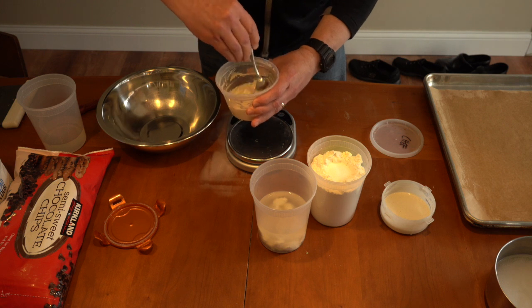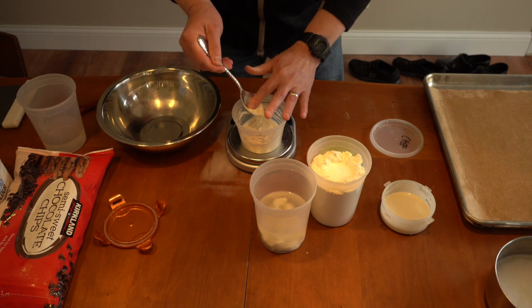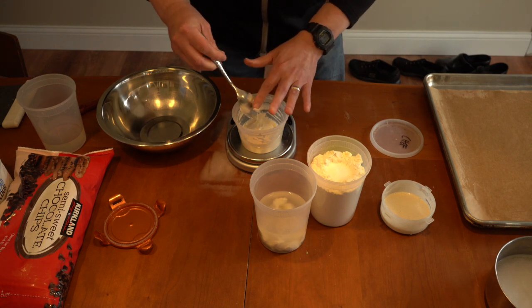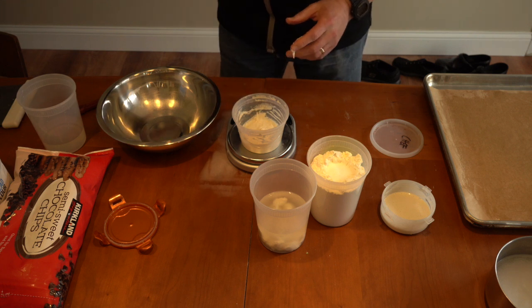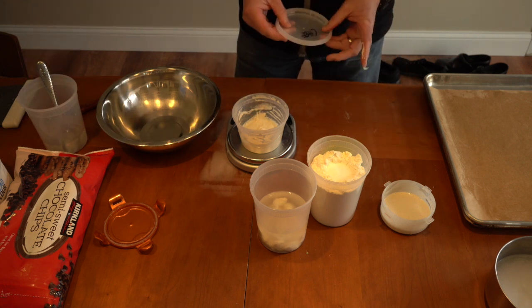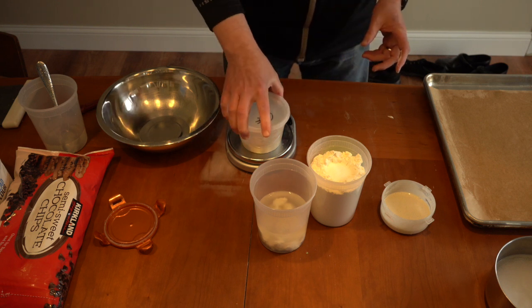Now what am I going to do with the rest? That original starter that we started is going to get thrown away. I know it seems wasteful, but when you're trying to grow a brand new starter, the best thing you can do is just accept a small amount of waste. Do small batches and you won't have to lose much.